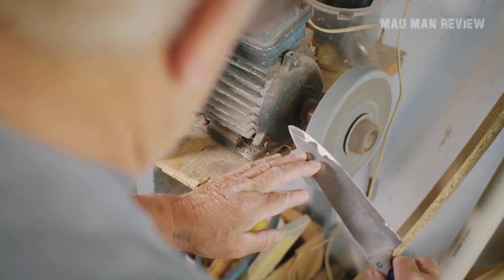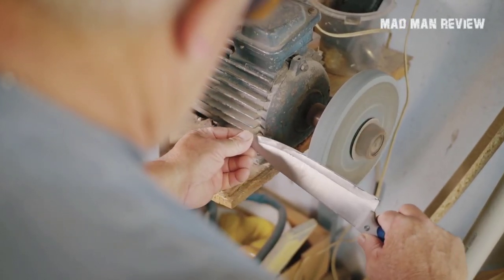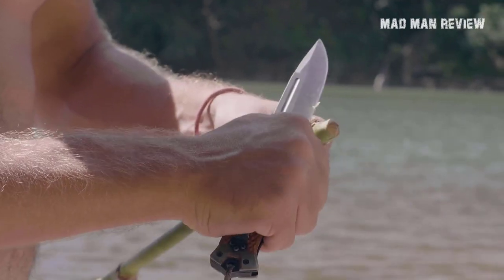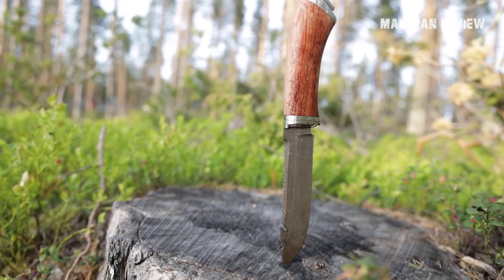Welcome back to Madman Review. Today we're going to talk about knife maintenance, specifically knife sharpeners. Sharpening a knife is as important to a hunter as an axe to a lumberjack.